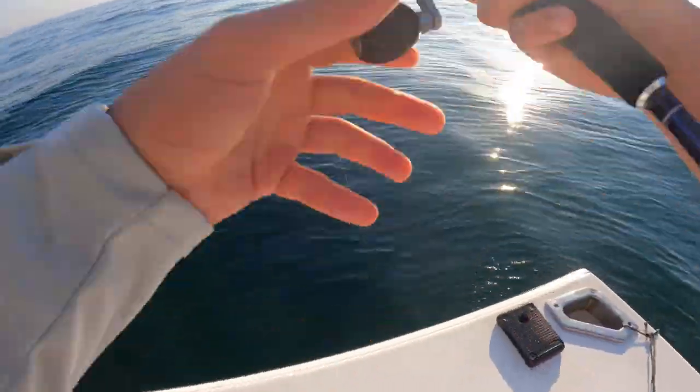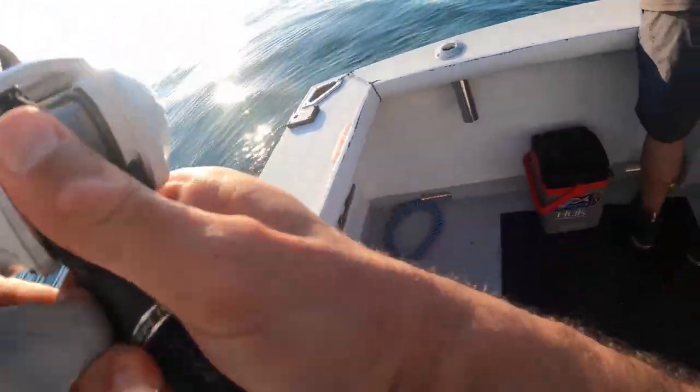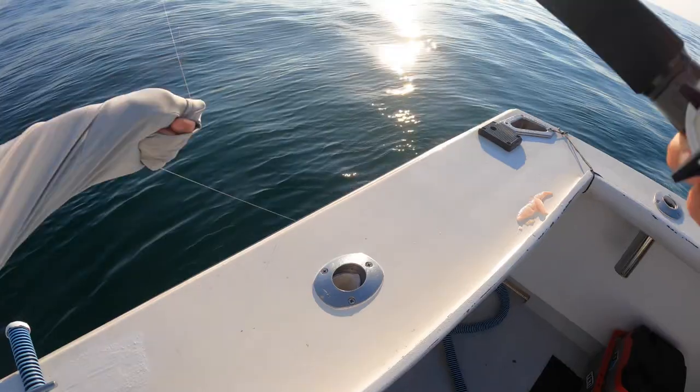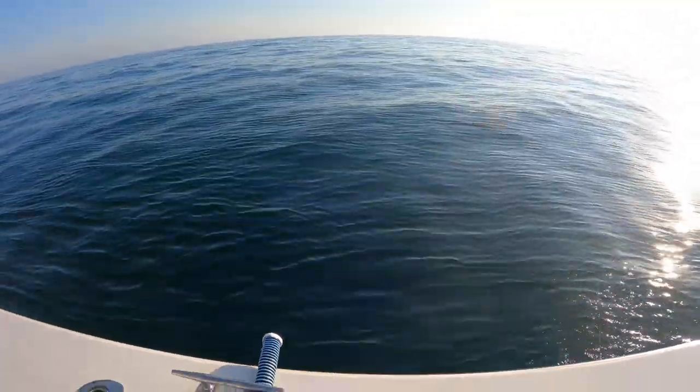A bonus tip: if you do find yourself hung in the wreck, never use your hand to grab braid. That braid will cut your hand up so fiercely you wouldn't believe it — you might as well just start sawing up your hand. That braid will really cut you and cut you bad.